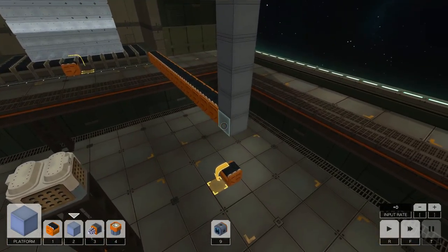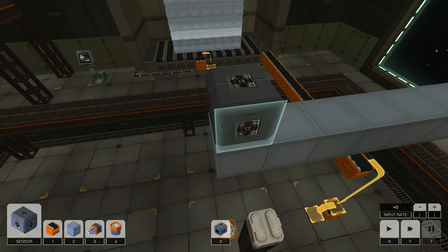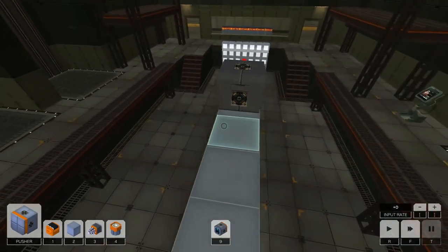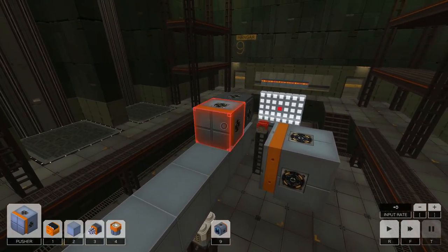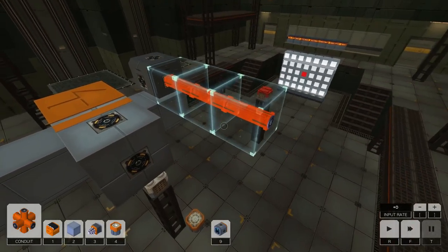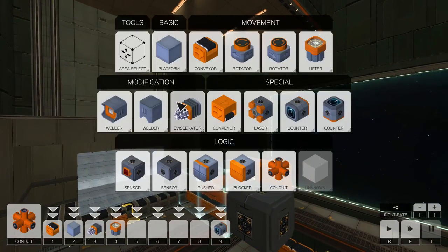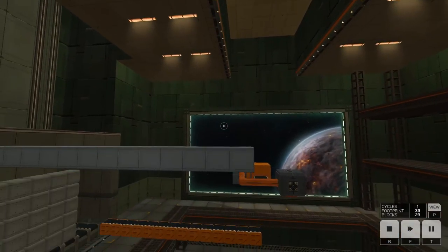So that's the position it's going to be sitting in. Once it gets to there, I want a downward sensor that is going to activate a pusher here, that is attached to a conveyor there. Let's do that like so. I don't know if this will work or not, but let's see what happens.